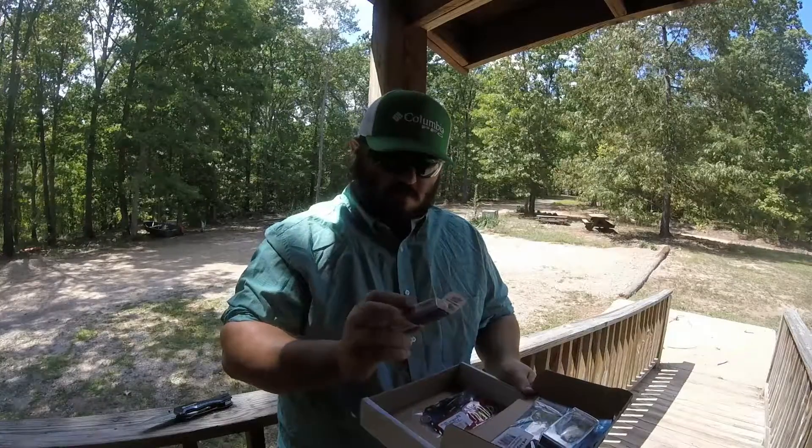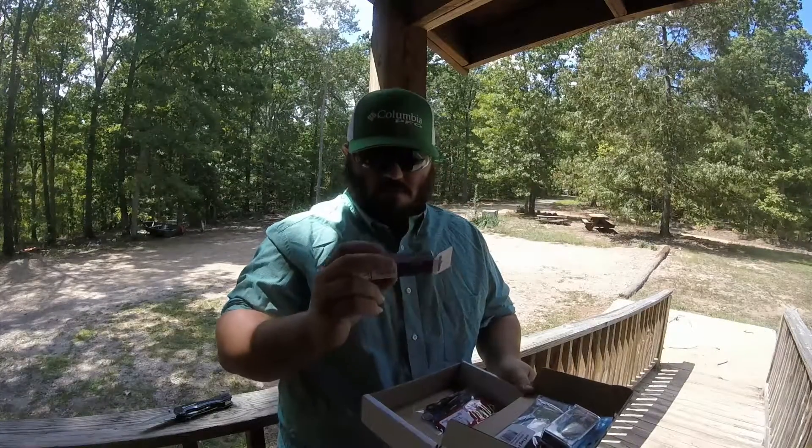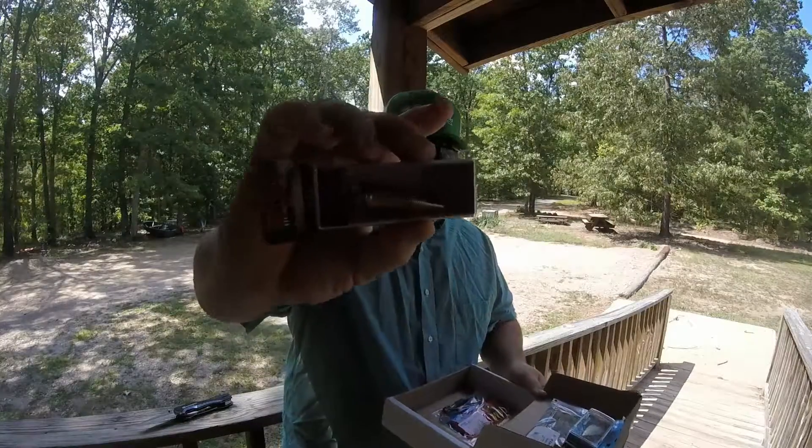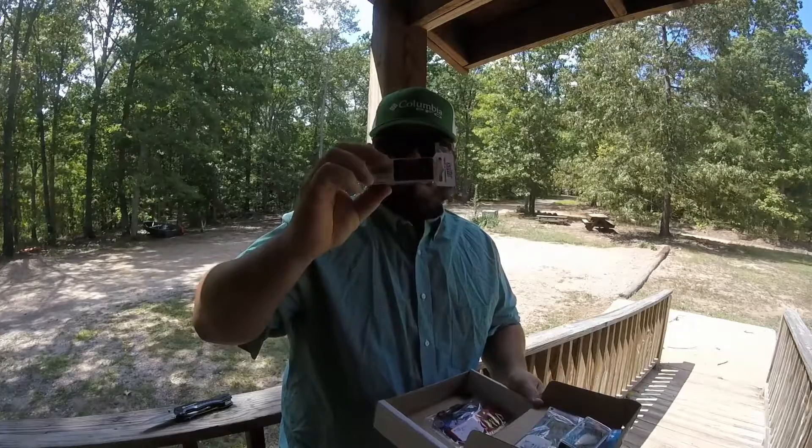You've got the Rapala HJ6 — a little mini jerkbait. I don't have any jerkbaits that are that small, but I'm going to try it out. Good color though.